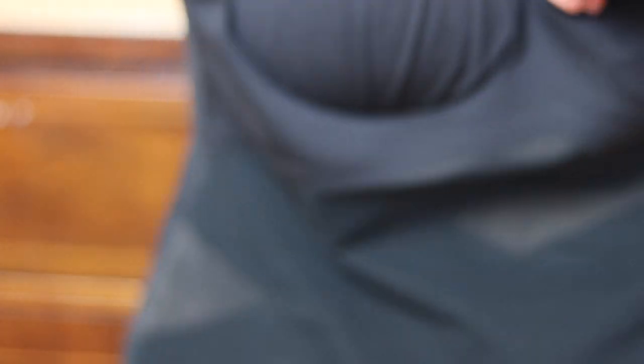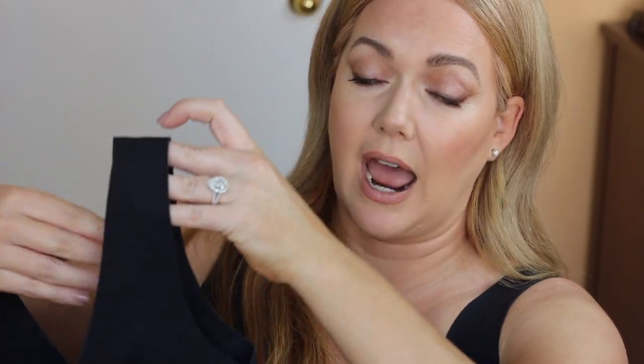One more thing I almost forgot to mention: with the bra, there's a little tiny flap and there is modesty padding right here in the bust. It's a very thin pad. I prefer modesty padding, especially if you work somewhere with air conditioning — I think it's a nice insurance policy. If you prefer no padding, you can just reach in and take the pad out; it's not hard. And if you want more of a pushup effect, you could always purchase a thicker pad to give you that lift and put it in there. I might actually try that, as I prefer a little more pushup, but the tank gives you really nice natural shaping.